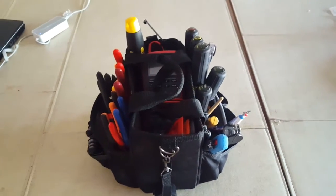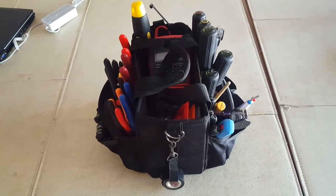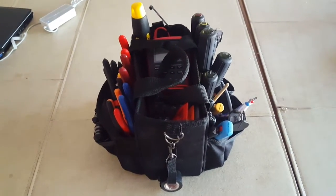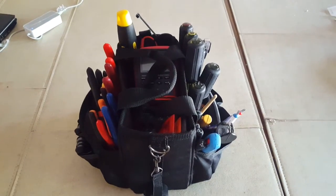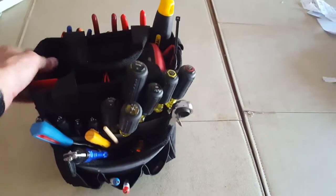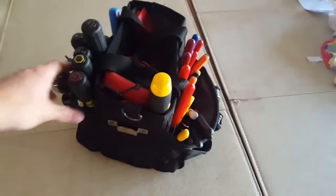Hey guys, just cleaning out my tool bag. Figured I'd make a little video of some of the electrical and HVAC tools that I use — just general purpose stuff. This is an AWP open top bag. It's a very little bag, carries everything that I need, and all the tools are accessible.